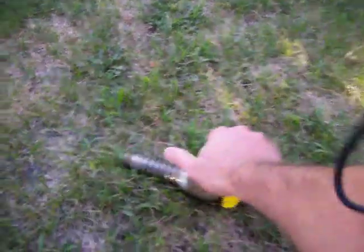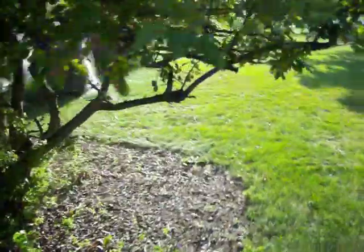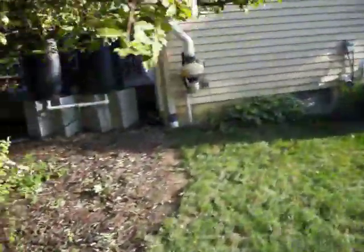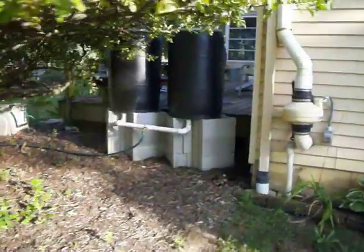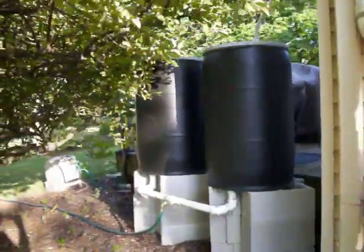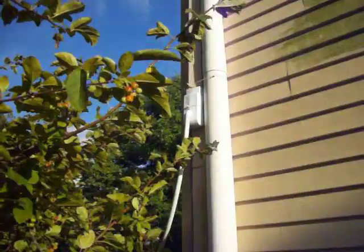If you'd like to see how I built this rain barrel system be sure to check out my website at informationcover.com where I've got detailed instructions on how you can build it along with all of the parts that are needed, and even supplied a source so that you can pick up one of the downspout attachments.